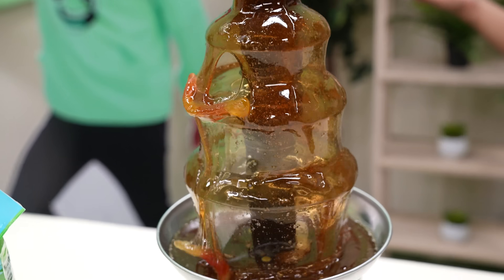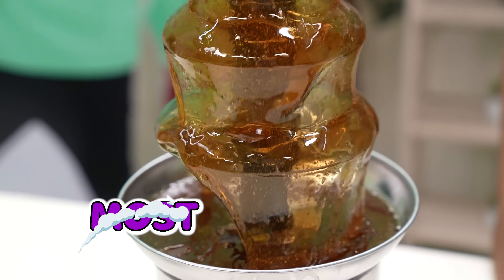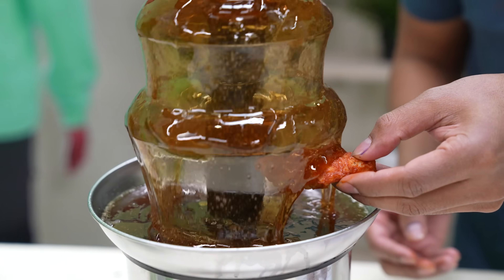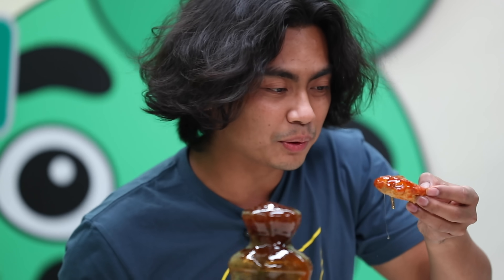Next up we have melted gummy worms. Out of all the fondues, this is probably the nicest. So what do we have to pair this with? Chicken wings. We got gummy worms and chicken wings. Oh, look at that. Oh, dang. Okay, here we go.